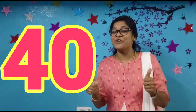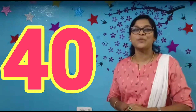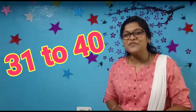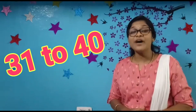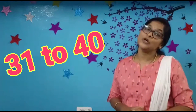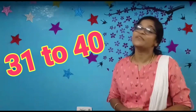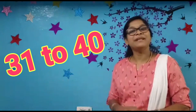Very good children, you all are rocking. I hope you are identifying the numbers very quickly. I hope for today you would have identified the numbers 31 to 40. Keep identifying your numbers, don't forget, do your number practice regularly, identify the numbers wherever you see. All the best children and keep learning the numbers. See you soon in the next math class, bye-bye children, bye-bye.